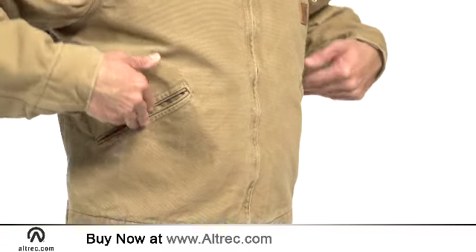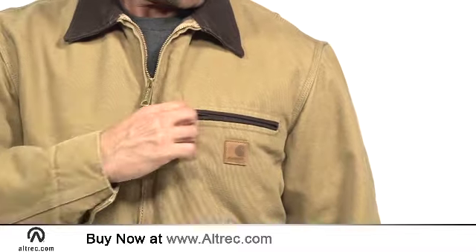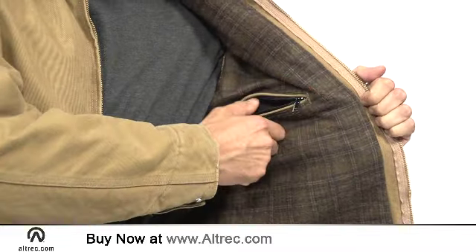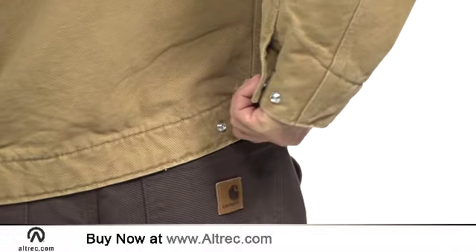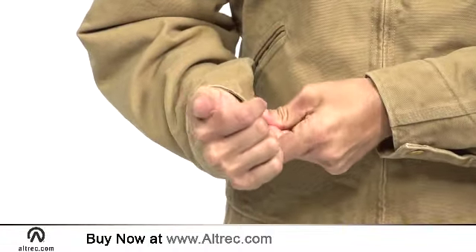The hand warmer pockets are perfectly placed to offer refuge from the cold. A zippered chest pocket provides secure storage while a drop-in interior pocket adds convenient access. The snap adjustable hem and cuffs help customize the fit and accommodate layers.